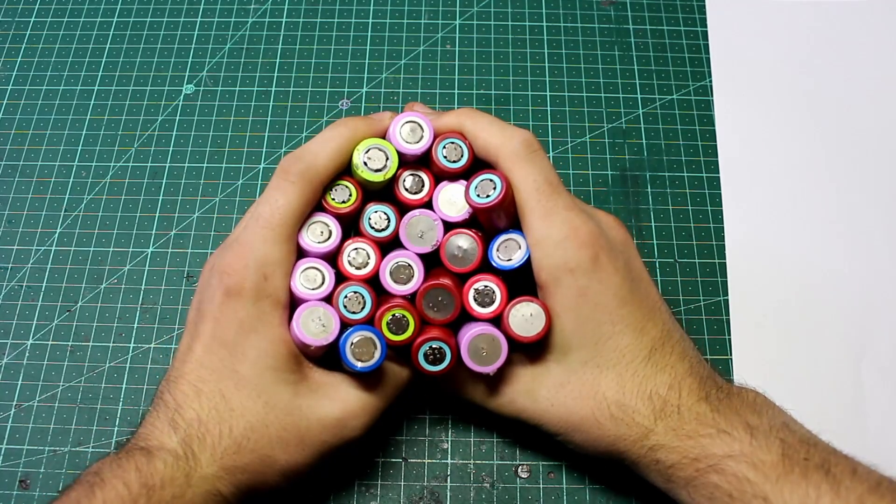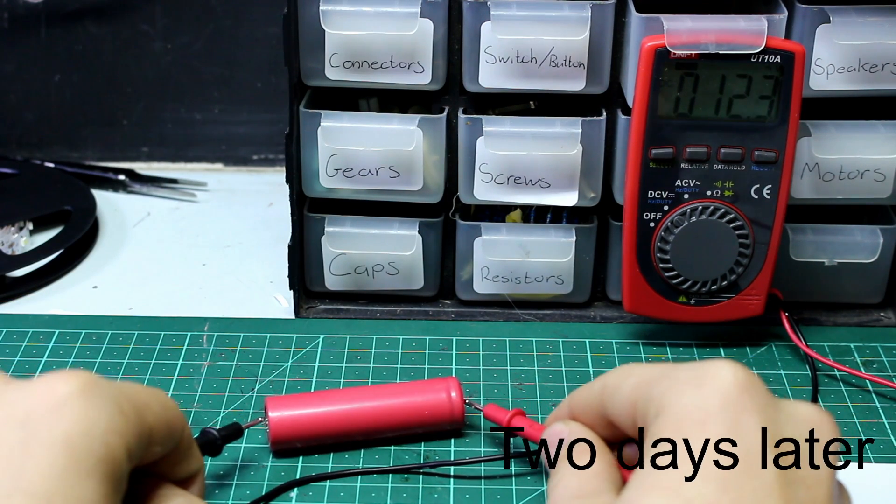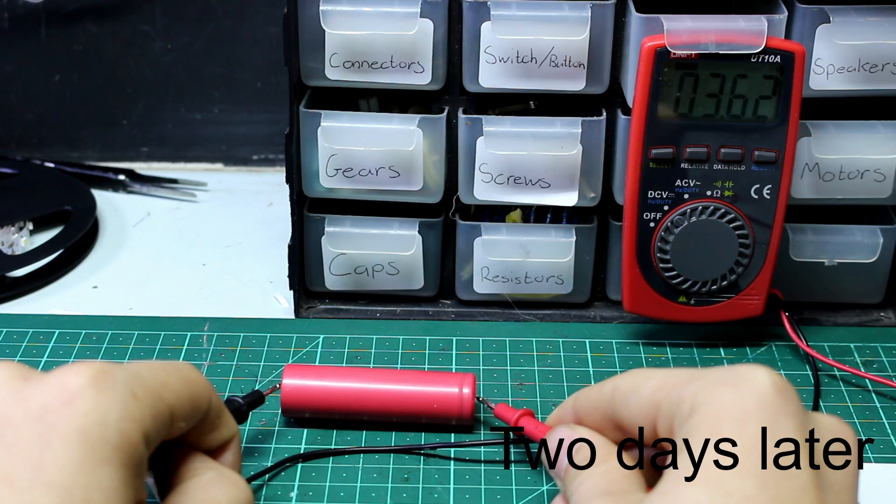This doesn't mean that your cell is fully healthy though — we need to make sure it can hold a charge. We do this by charging all the way up to 4.2 volts and seeing if it can hold the charge a couple of days later. If the battery voltage drops significantly over a few days, it's not usable.